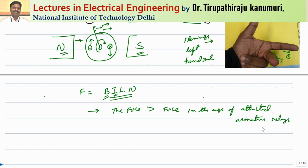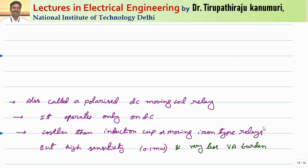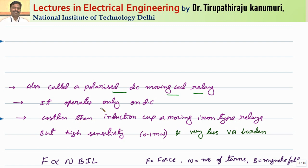This is also called the polarized DC moving coil relay. Polarized means it will only respond to one polarity — that means only in one direction can we make it rotate. That is why it is called a polarized moving coil type of relay. It operates only on DC; that is a major disadvantage of this.